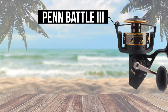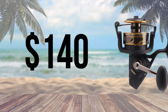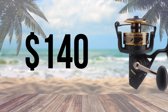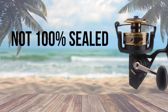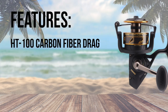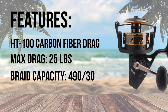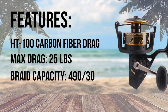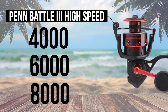At number 7, the Penn Battle 3 is a popular option for those wanting a reliable reel without breaking the bank. At $140, this 20.8 ounce reel seems to hit the sweet spot of value for the build quality you get. The biggest downside is the lack of extra seals for waterproofing. The Penn Battle 3 has HT100 carbon fiber drag washers and the max drag for the 6000 size reel is 25 pounds. The spool on the 6000 holds 490 yards of 30 pound braid. The Penn Battle 3 recently added a high speed model in 4000, 6000, and 8000 sizes.